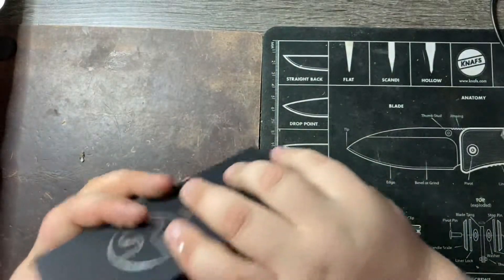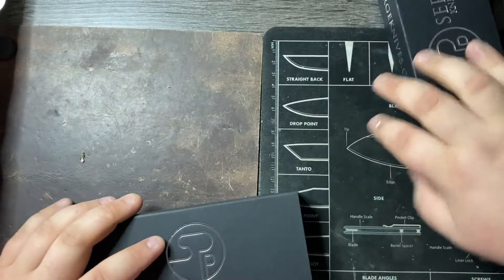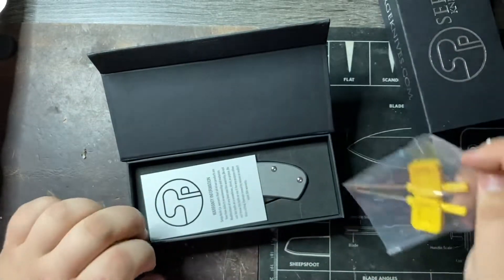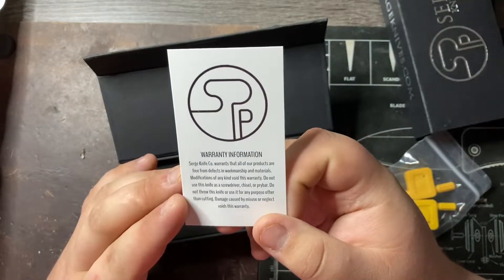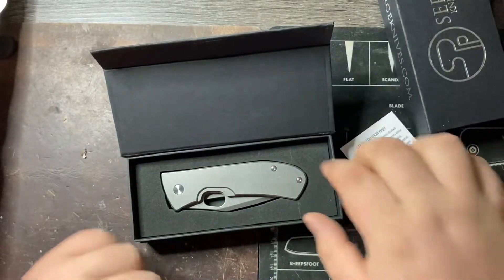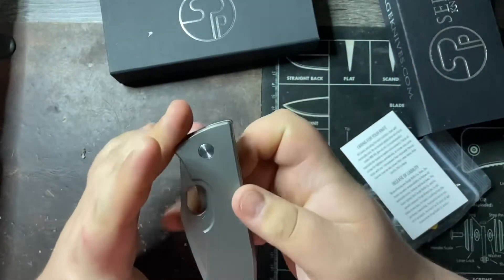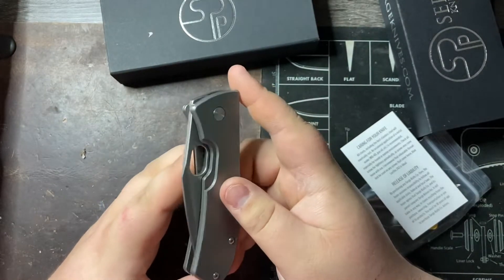You can see Surge Knife Company — SurgeKnives.com. Let's take a look at this together. We have two tools: T8 and a T6 come with it. That's nice. We have a warranty card. No mods on this, so don't mod your knife. This is the Surge Knives EDC. These are made by Real Steel. Titanium handles. The N690 is the blade steel. These were $200 US.